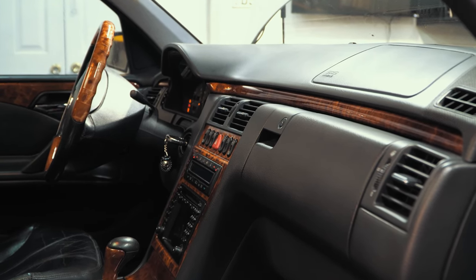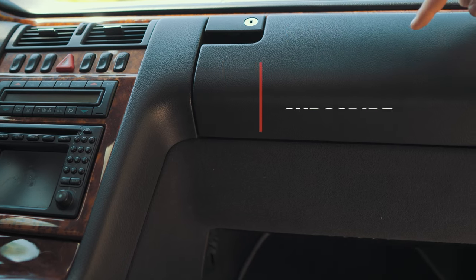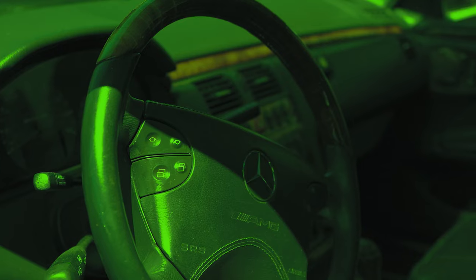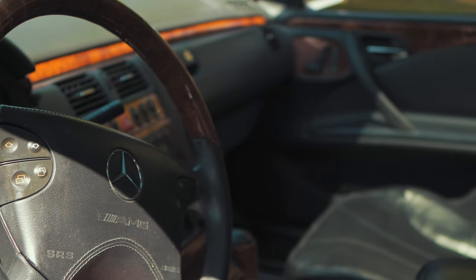I removed my in-cabin air filters three years ago, which gave me much greater airflow over stock. Two filters behind the glove box and two underneath are what you'll need to change or remove. Expect an increase in airflow and a better smelling car when the blower is on.